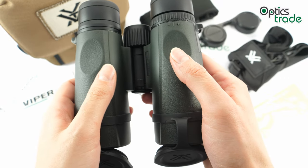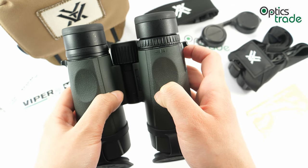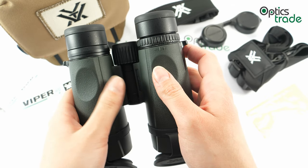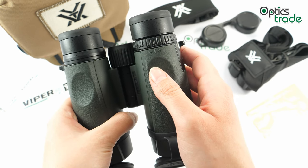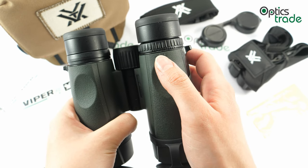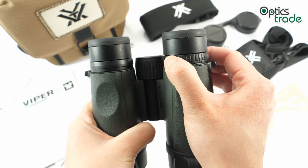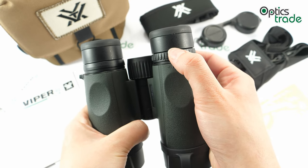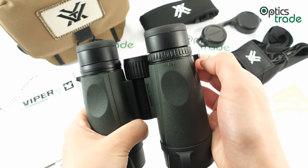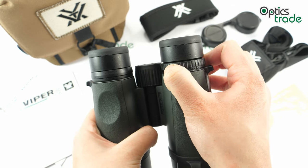The diopter adjustment ring is located on the right eyepiece. An amazing feature of this knob is that it has a locking function — to adjust your diopter you simply pull up the knob, turn it, and to secure your adjustment simply lock it down and the knob won't move.